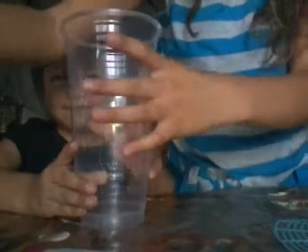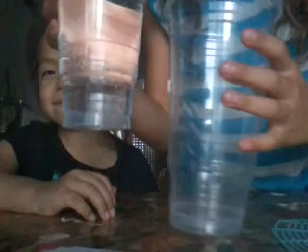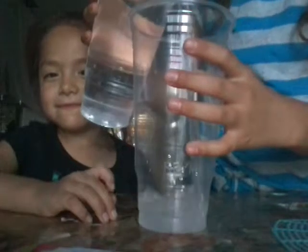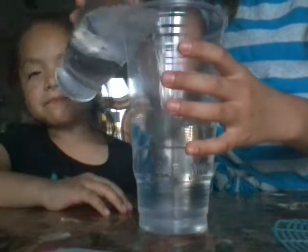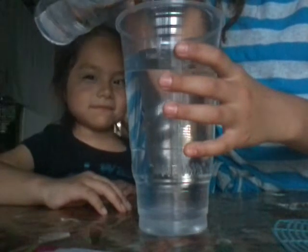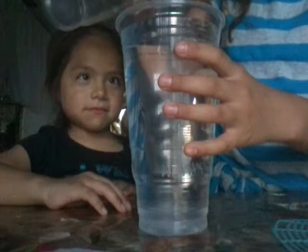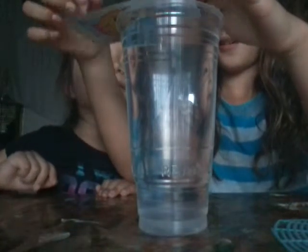Sorry that it kept falling. So the trick is that you get a cup of water, the same size, or you could fill it up with your normal water. I'm going to need a little more water.